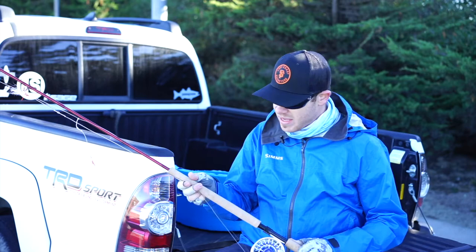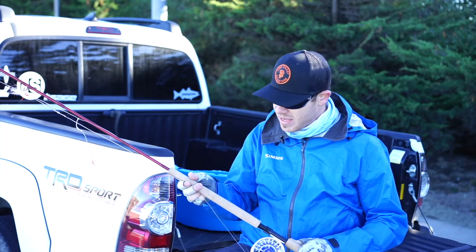A big key factor out here is staying in contact with your flies. If you're not tight to your fly, you're going to miss fish all day.